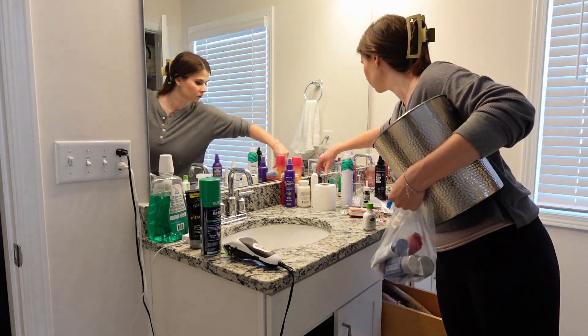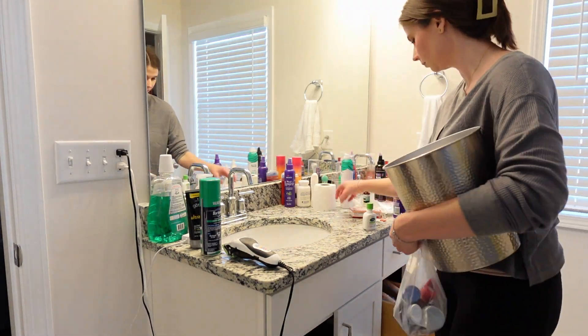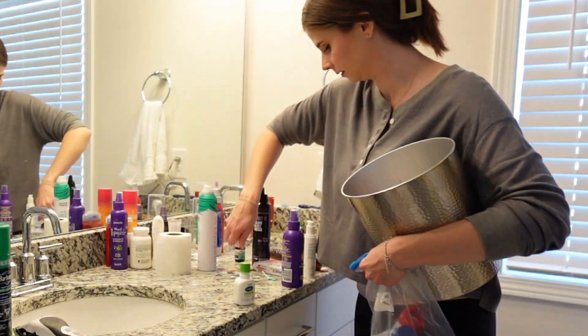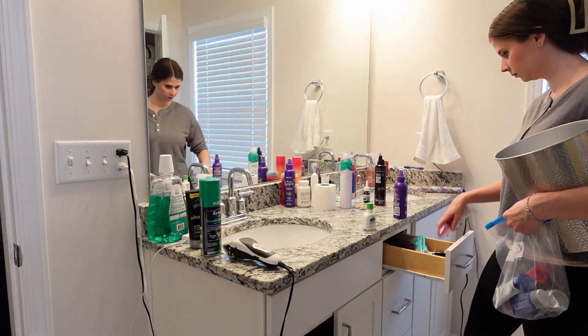Now we are upstairs in our master bathroom — you can see how cluttered and messy it was. We have been traveling a lot lately and this is just an area of our house that has been neglected, so I am going to spend the rest of our power hour cleaning the bathroom.